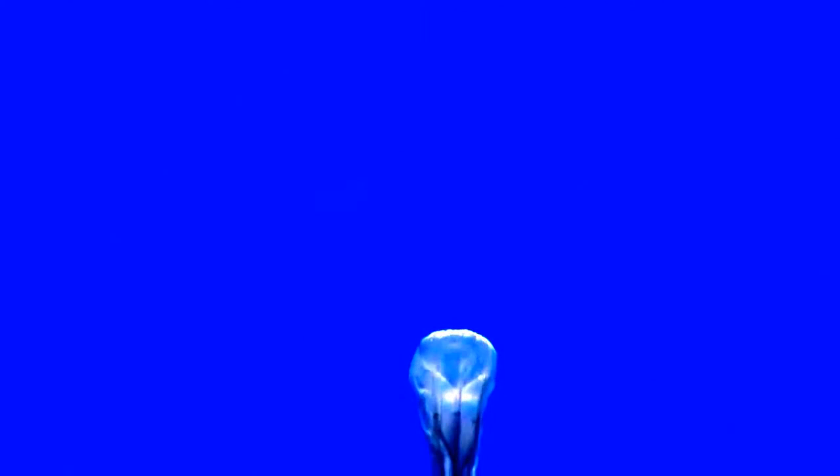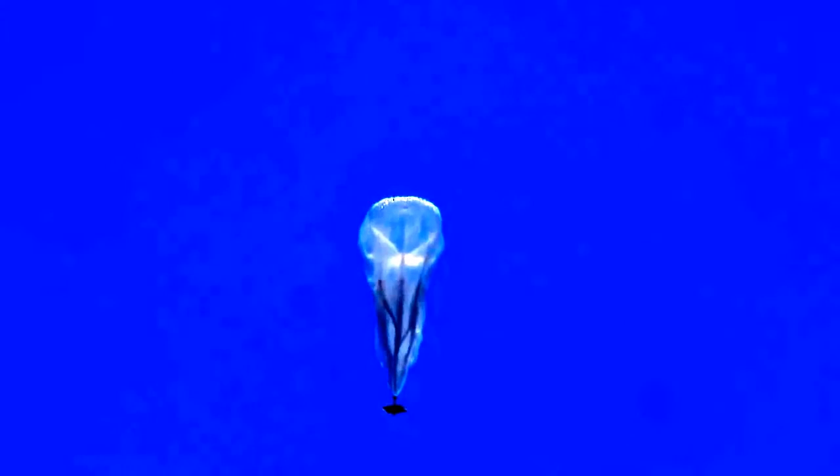We're using the sunlight, we're using the wind, we're using all of these things to build this network in the sky. Project Loon is working to bring the technologies of access to everyone on the planet.